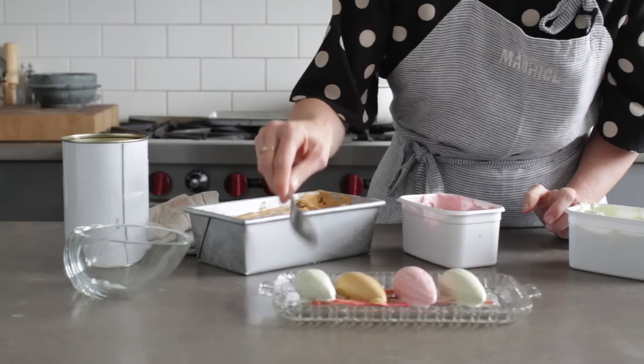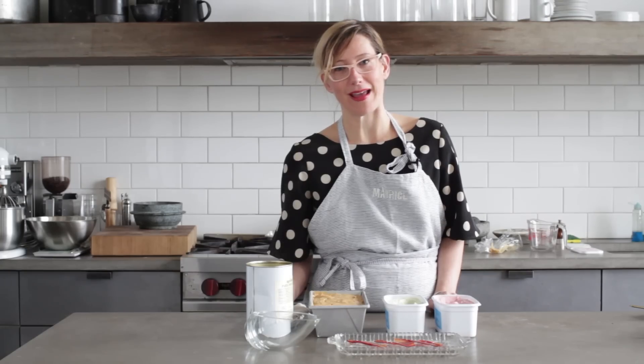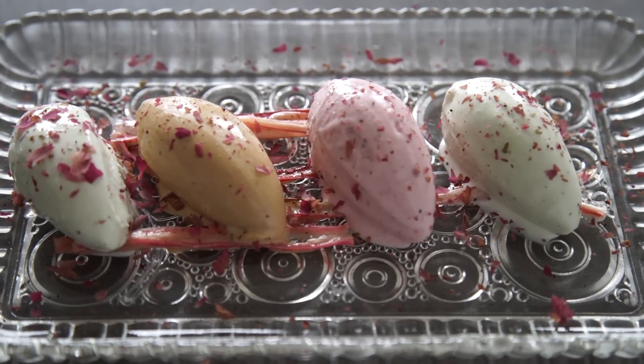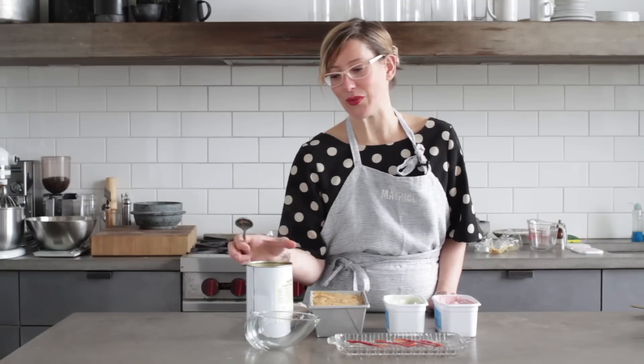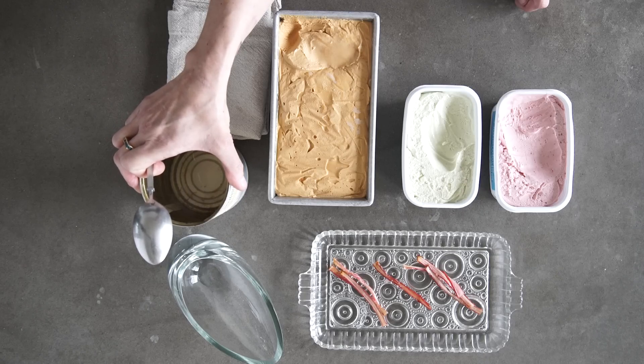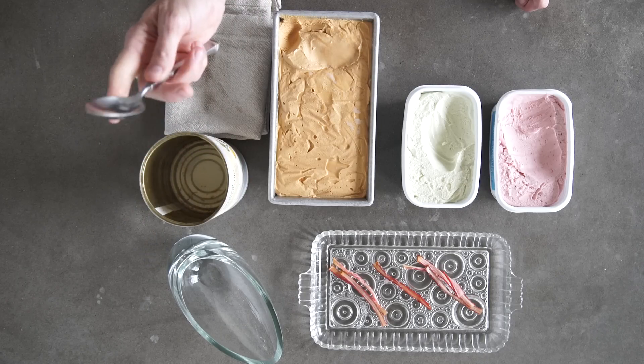Hi there, my name is Kristen Murray and I'm going to share with you my canneling technique. So you want really hot water. I like to use tea water, or I boil a pot. And spoons are really important.